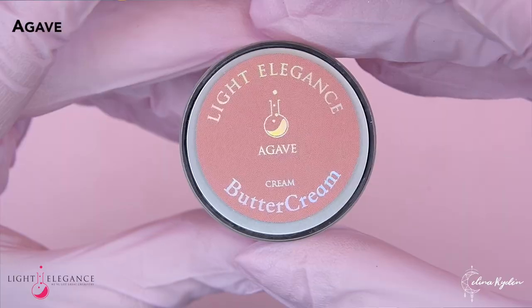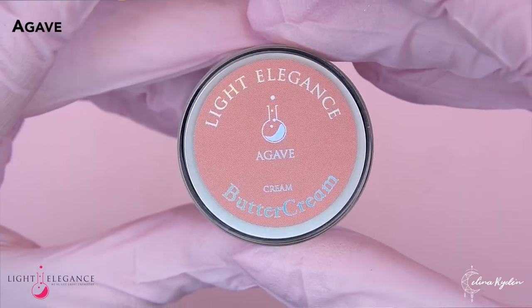Let's do this one. In Swedish — agave. Agave syrup. It looks like a nude color, maybe a me color. I don't think it's a shimmer because now I'm gonna read the label and it says cream. And this one says shimmer gel. So now we know.